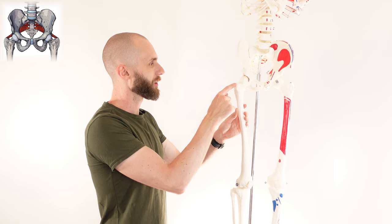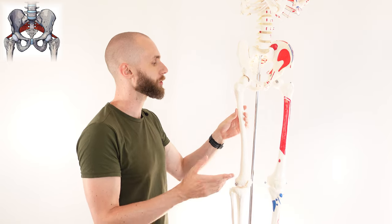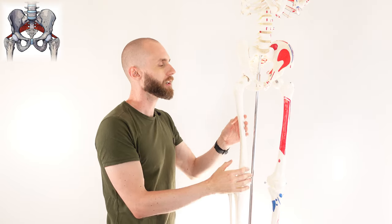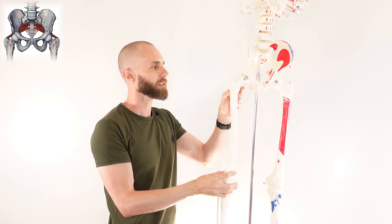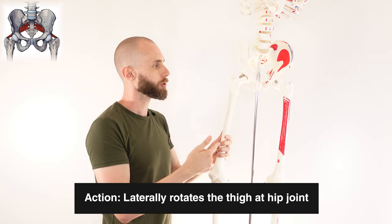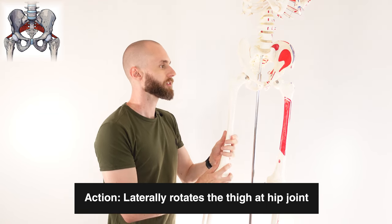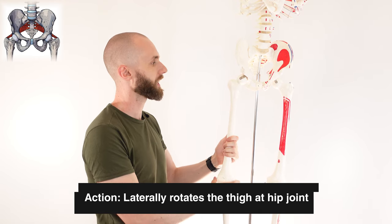Let's have a look at the actions next. The femur at the moment is in an internally or medially rotated position — rotated towards the front of the body. As the piriformis contracts, it can rotate the femur so that it rotates towards the posterior of the body. That would be lateral or external rotation of the femur, or the hip joint. So the hip joint is externally rotating when the piriformis is contracting.